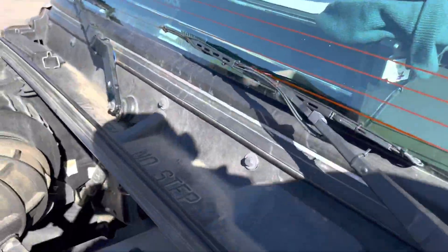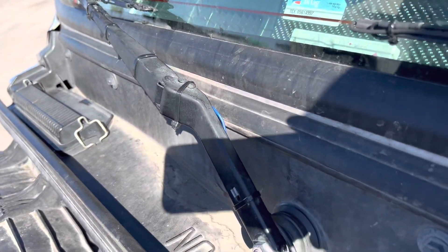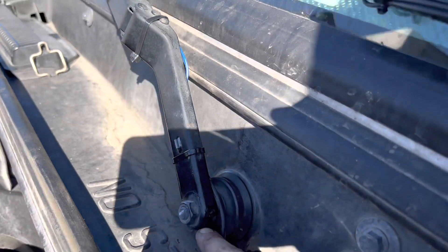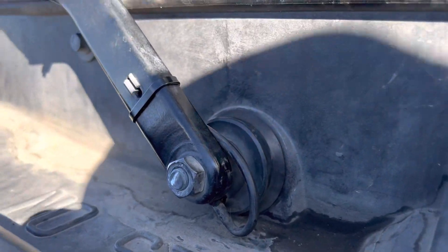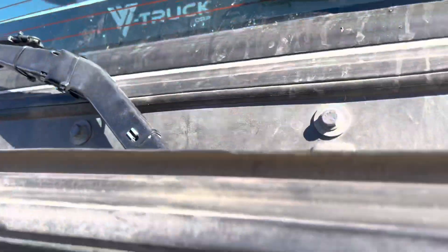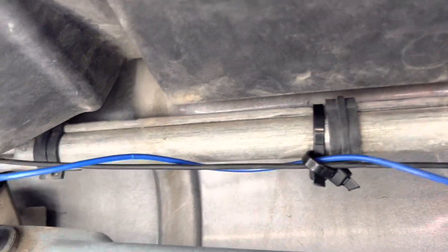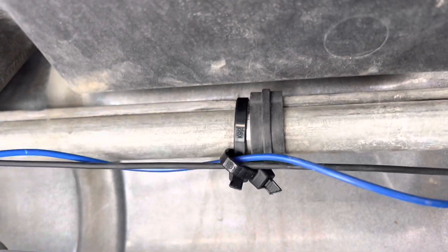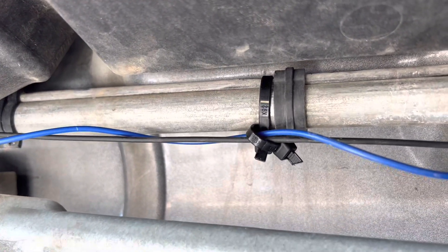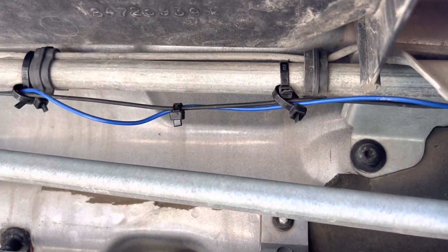Let me show you how it's installed to make it easy for you guys. I actually ran those wires to the bottom right here — really easy. That's how I did it. I put zip ties: one around the pipe and a second one on the zip tie, and it looks more organized.